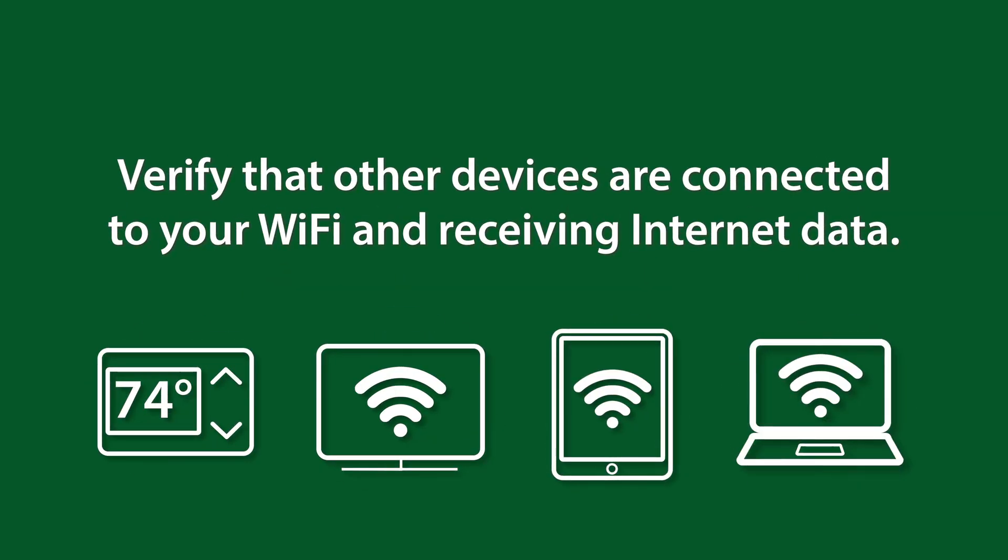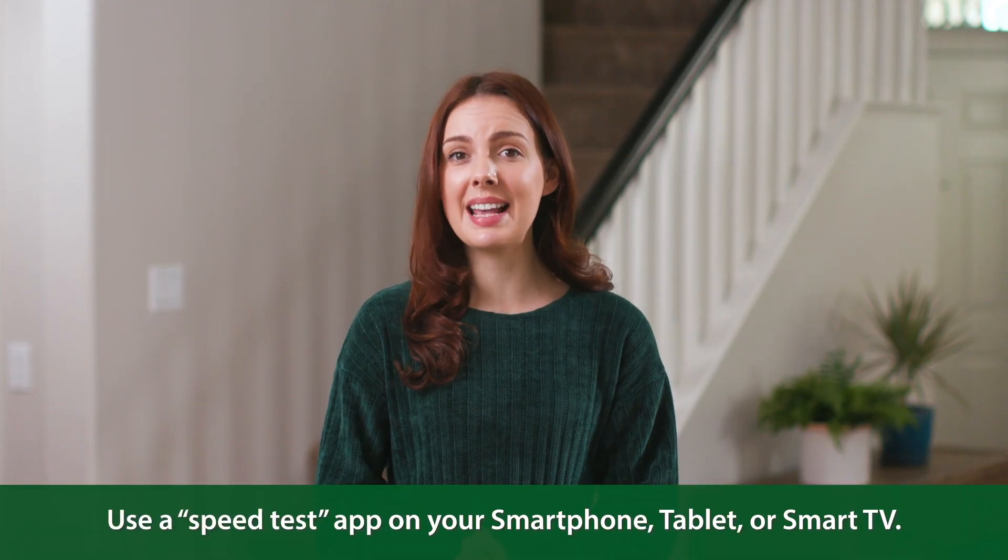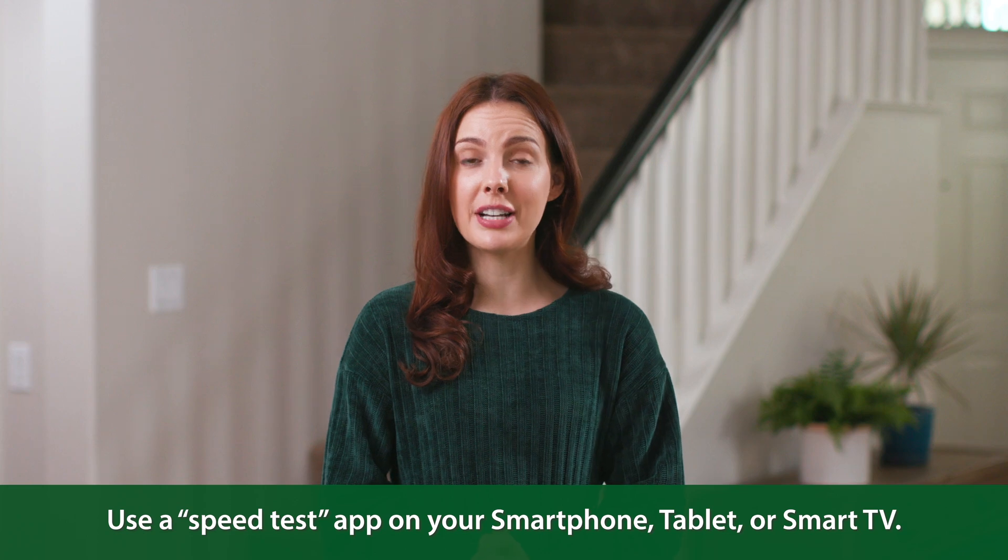First, verify that other devices are connected to your Wi-Fi and receiving internet data. The easiest way to do this is to use a speed test app on your smartphone, tablet, or smart TV.